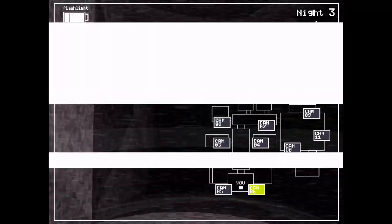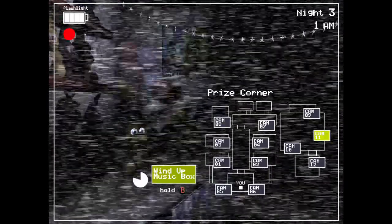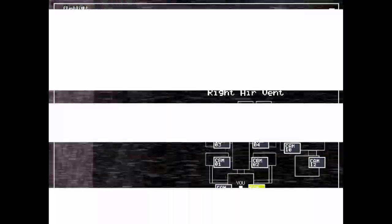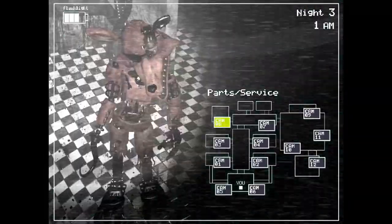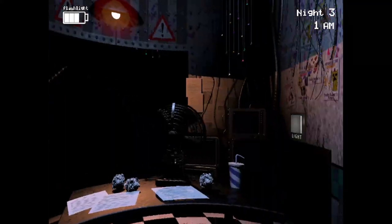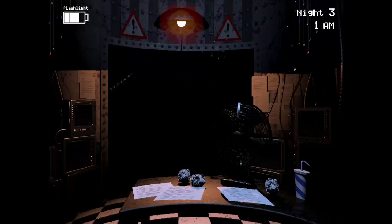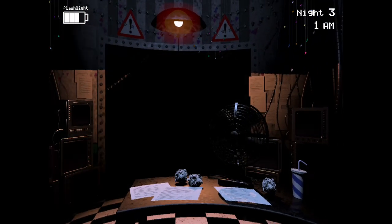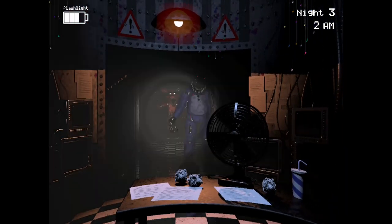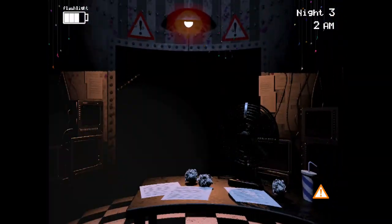They're gone. Chica — please don't kill me again. Just being in there is so uncomfortable. Bonnie, Foxy — hello. I don't know why I was looking at the cameras for that long. Foxy probably — I just saw him on camera. What would he be doing here? Has to be Freddy or somebody. Chica, this is the wrong time to be in the vents. If I have to put on the mask, he could get me. Not feeling this.